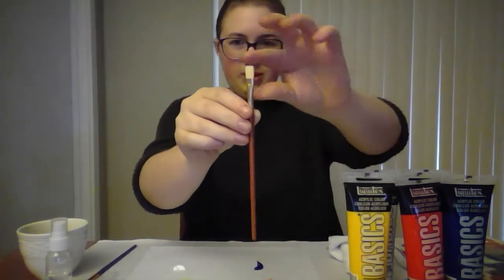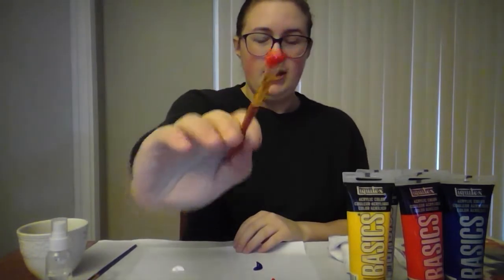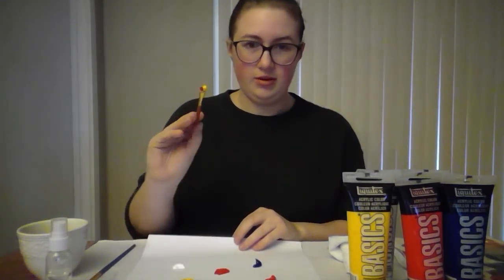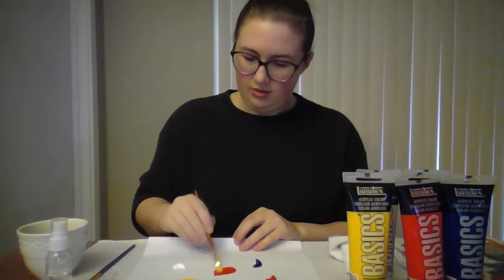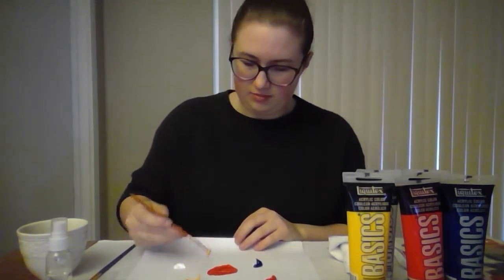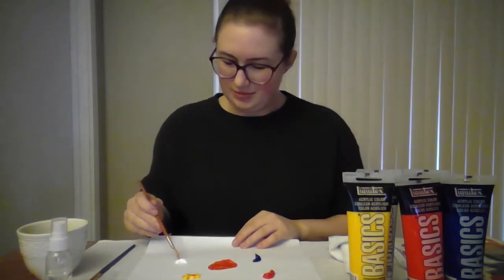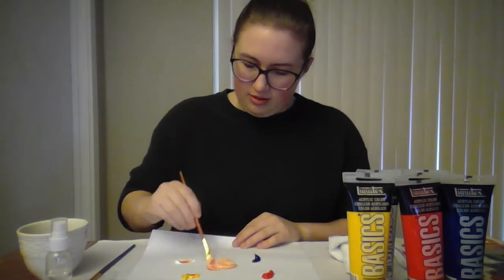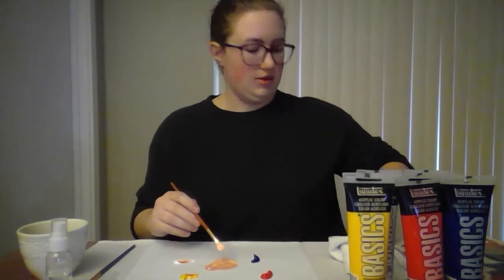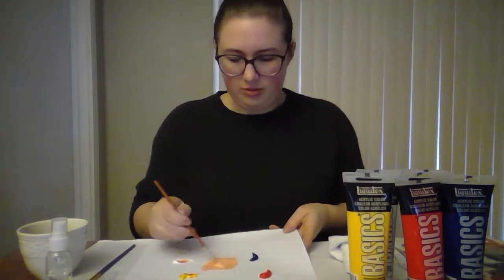Take any desired paintbrush — mine is this little flat top brush, very small. Start by taking some red paint and putting it in the middle, making sure you have a good amount. Then take some yellow paint and mix it in, adding a little bit more as needed. Then add a whole lot of white, which will lighten the color and bring the value up so it matches the orange better.